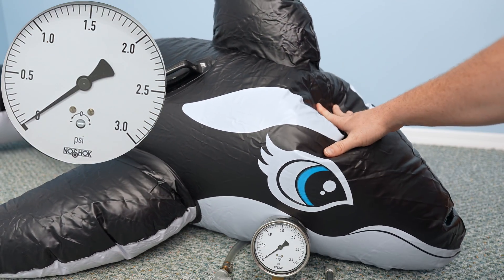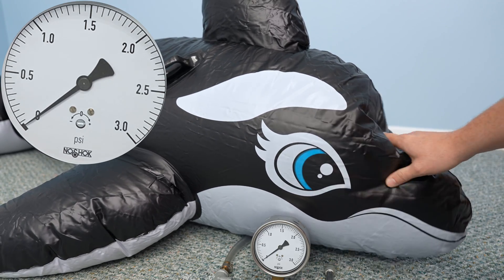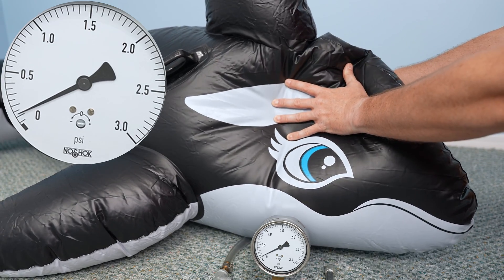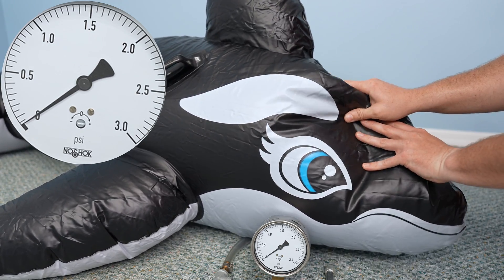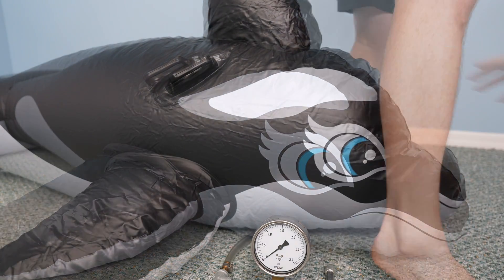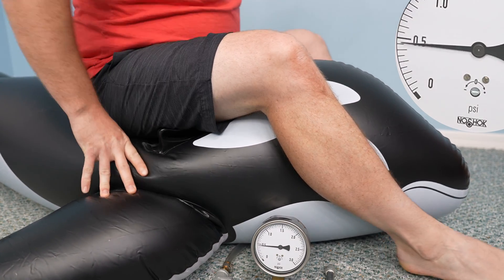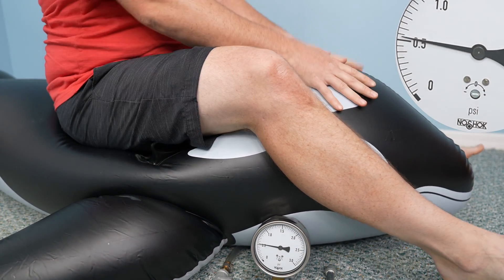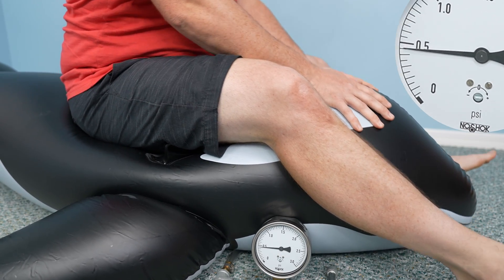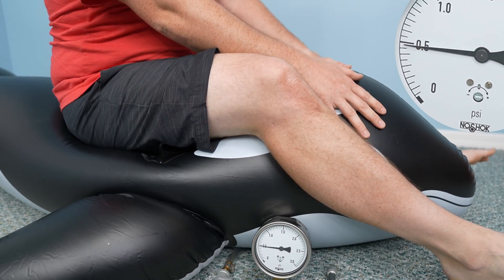The toy only begins to hold a measurable pressure when firmed up or ridden. Squeezing the whale a bit only causes the pressure gauge to measure a little over a tenth of a psi. When I sit on the whale, the pressure inside jumps from nearly zero to about half a psi. If I bounce around on the toy, the pressure gauge spikes to 0.65 psi.